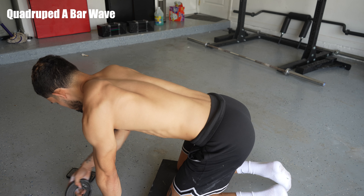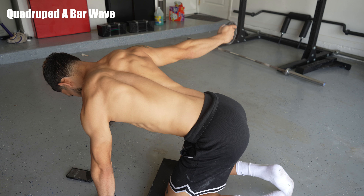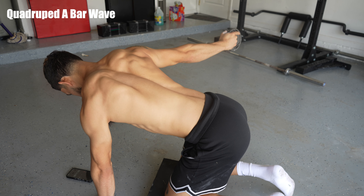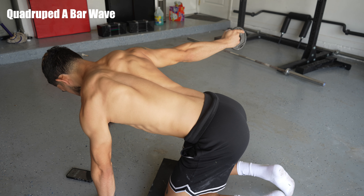We started the workout with a passive hang on the bar for a minute straight. When I first started doing that, I'm not going to lie — I could barely hold on for the minute. But now it's getting pretty easy; I can hold the whole minute pretty well.